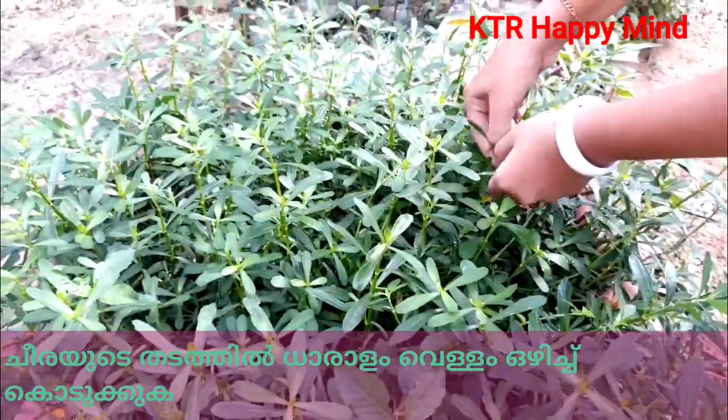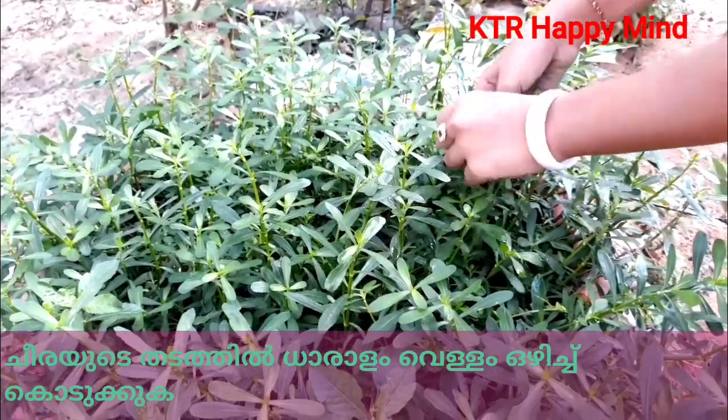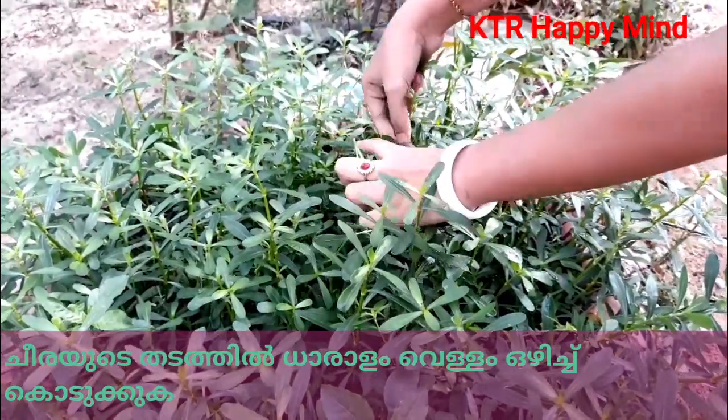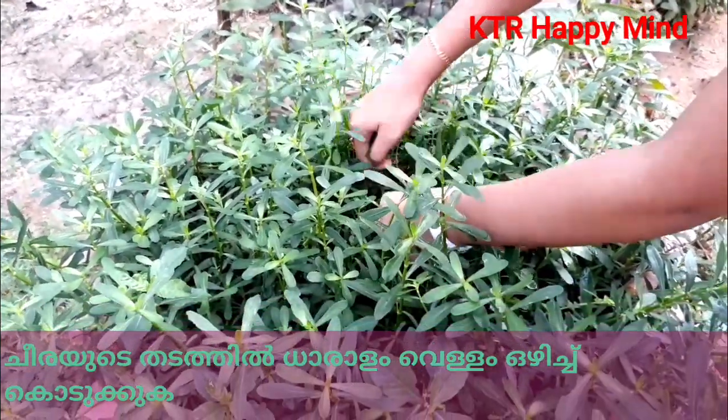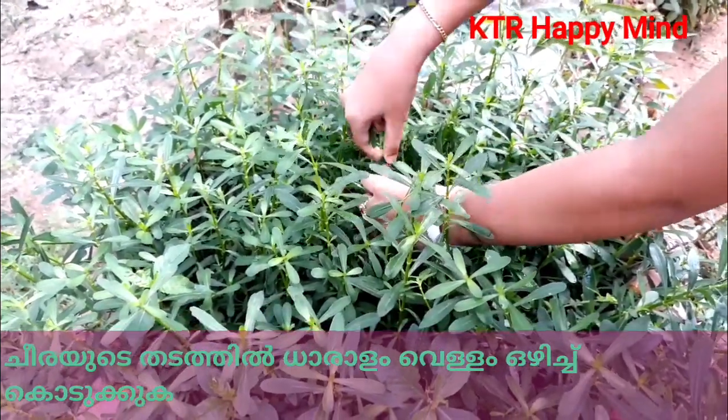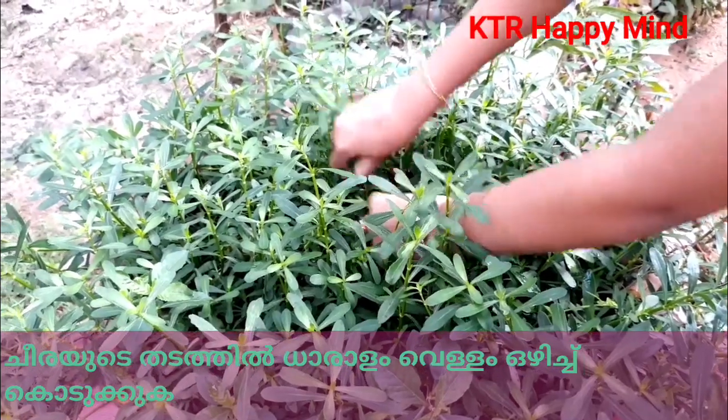This is a beautiful tree in all of the world. Everyone is trying to find a tree.